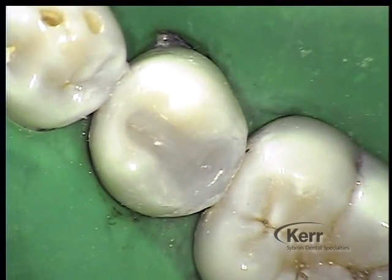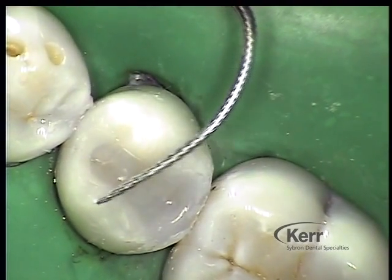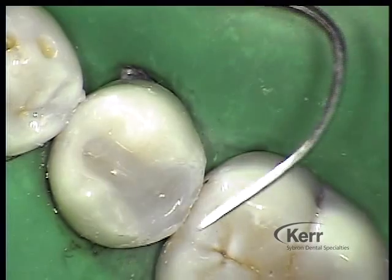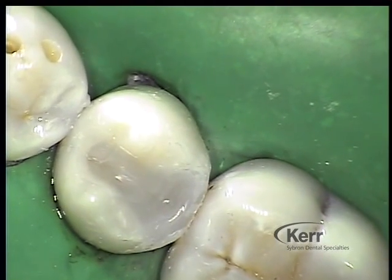Let's take a look at what we have now that SonicFill is fully cured, prior to any finishing steps or removing the rubber dam. We see a nice contact and a well-adapted composite. On purpose I etch and place adhesive beyond the occlusal surface margin because I want some flash — it's my philosophy of posterior composites. What is a sealant but nothing more than excess composite on the occlusal surface of a tooth? So if it's okay in sealants, why isn't it okay here? I look at it as just extra protection to my occlusal margin.